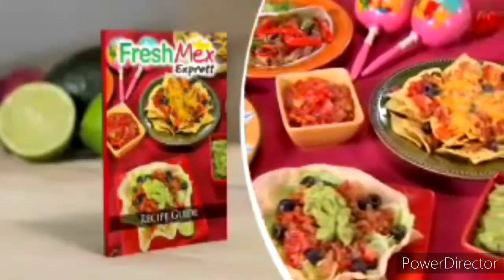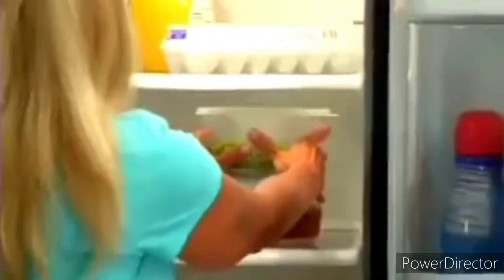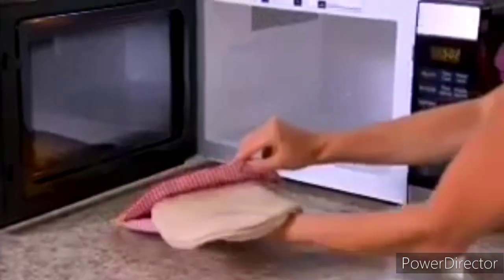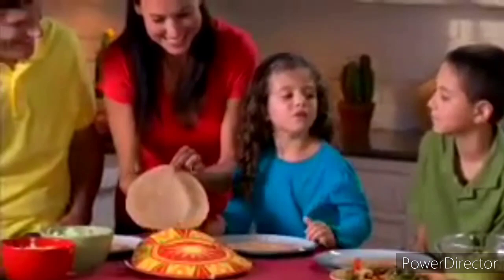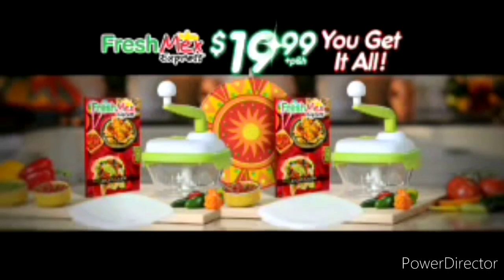Get Fresh Mex Express complete with the South of the Border recipe guide for just $19.99. You'll also get a snappable, stackable storage lid to save tasty leftovers. But call right now and we'll double the offer free — just pay separate processing and handling. To really spice things up, you'll also get the Tortilla Express free — microwave moist, steamy tortillas in just seconds that stay hot for up to an hour. You get it all: two Fresh Mex Expresses with storage lids, two recipe guides and the Tortilla Express for just $19.99. Call or click now.